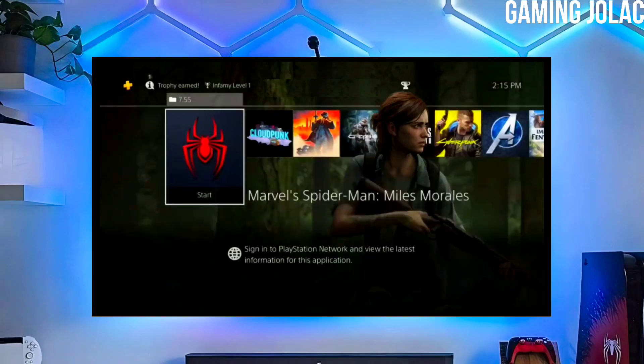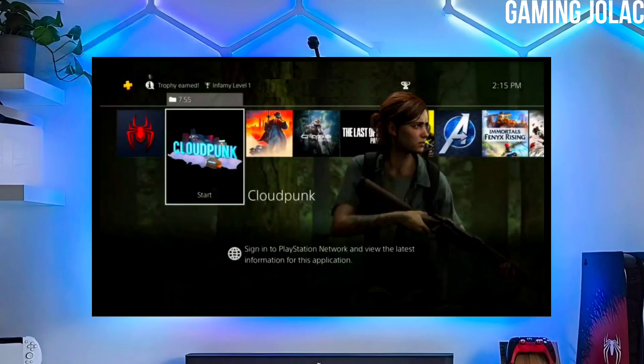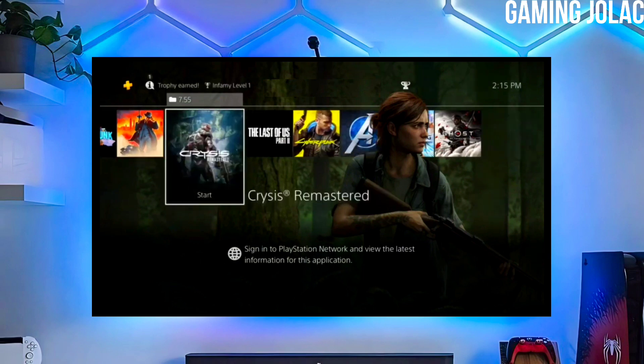Hey guys, this is Stanley and today we are going to discuss about how you can jailbreak your PS4 11.50 with Golden.